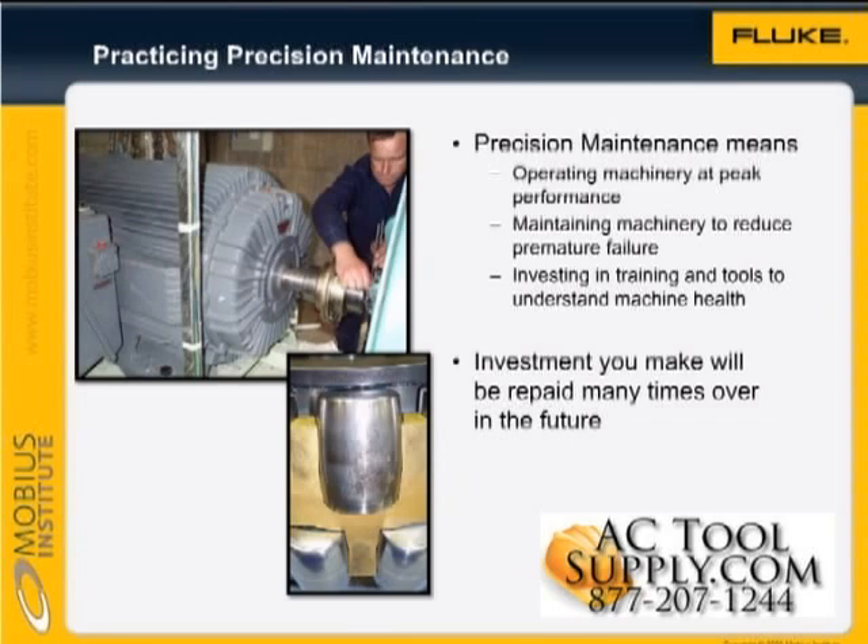Problems will still occur, but with the proper equipment, you can watch for the tell-tale signs of those problems. The first step to being more proactive in your mechanical maintenance is with vibration testing.